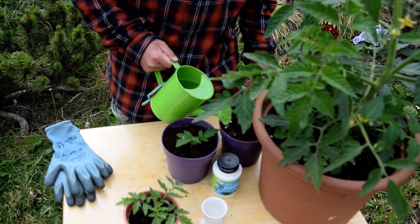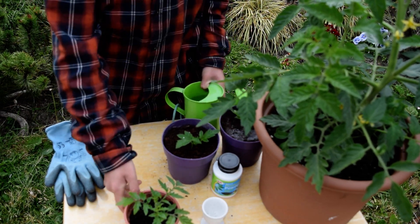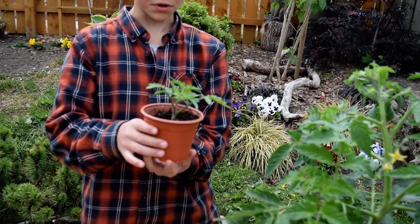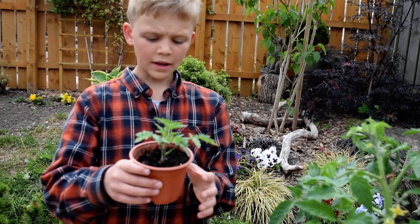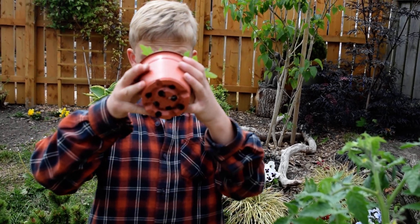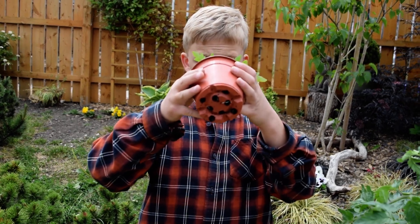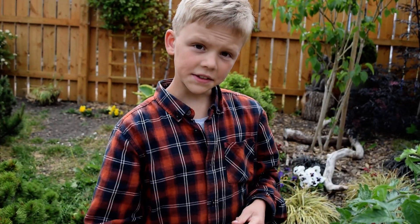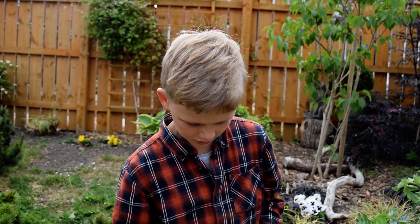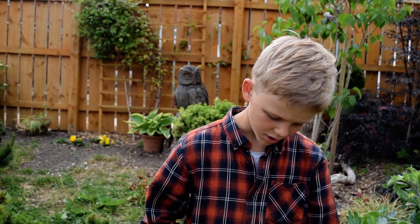I did this experiment, and if you can see here, this is the sucker I did the experiment on. If you can see at the bottom here, its roots are starting to grow. And then once your roots are starting to grow out of the pot, you would just transfer it into a bigger pot.